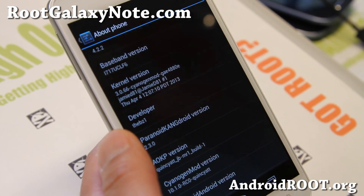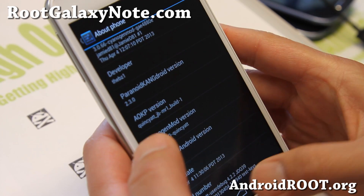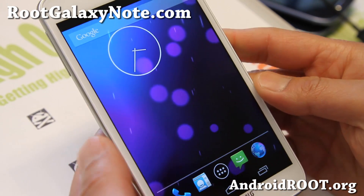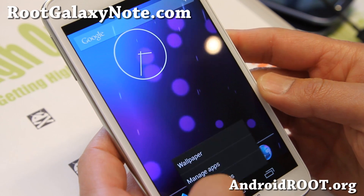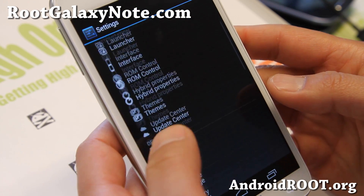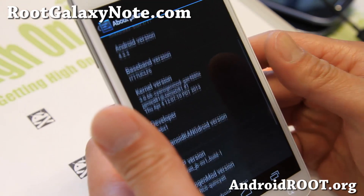Hi folks, Max from RootGalaxyNote.com. I've got a quick ROM overview of Paranoid KangDroid ROM here. This is a mix of Paranoid Android ROM, AOKP, and CM10.1 — very similar to Jelly Bam and also Pac-Man ROM.